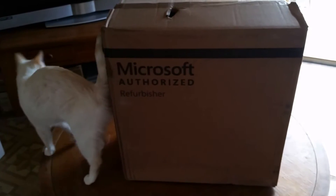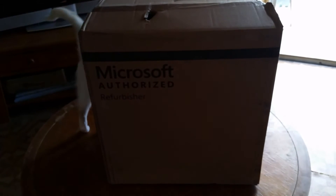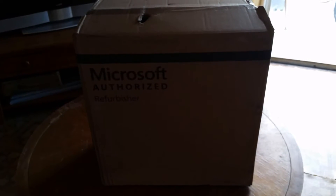As you can see, Snow is already interested in this one, probably because he knows this is the cat computer. It will be used to process all the cat videos on the Snow the Wonder Cat channel. So let's take a look and see what's inside here.